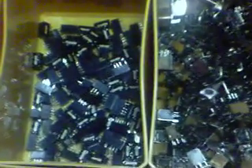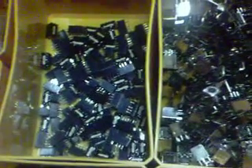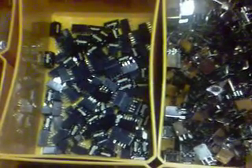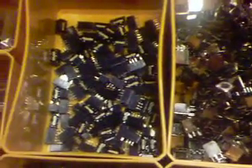Those little black things you see here are switching relays. There's about 120 of those there. Those are used for switching the antenna between transmit and receive on my converted radios. Actually, I think there's a little more than 120 of them.